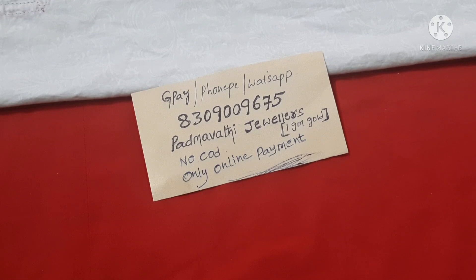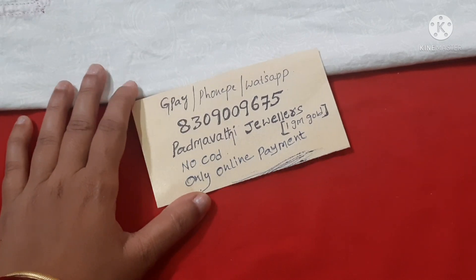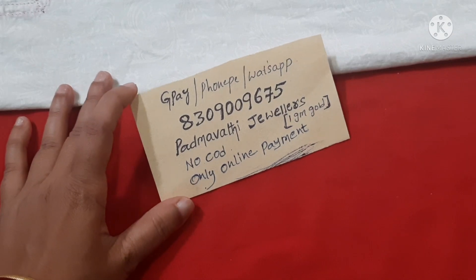Watch this video completely — don't skip — so that prices and material details are clearly visible. We also have a giveaway running on this channel!